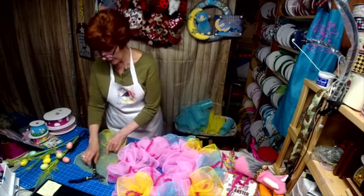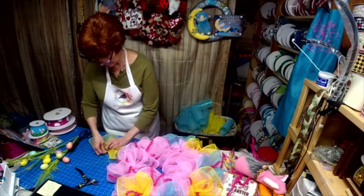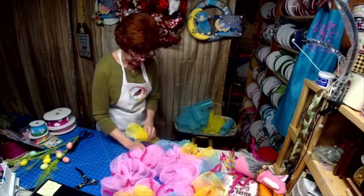I just turn down the edge a little because sometimes it'll fray, and this way the fraying will stay to the underside.